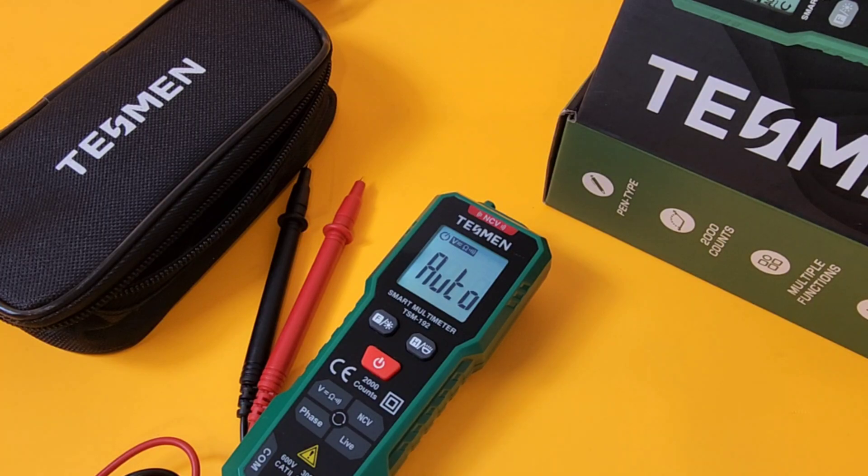TSM192 — smart meter slash manual override. It has a lot of little features and some pretty cool things, even though it comes in such a tiny package.